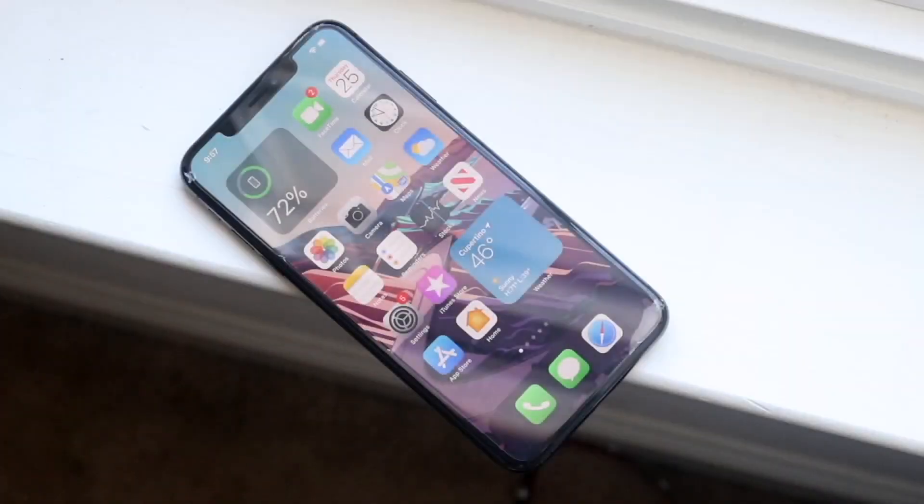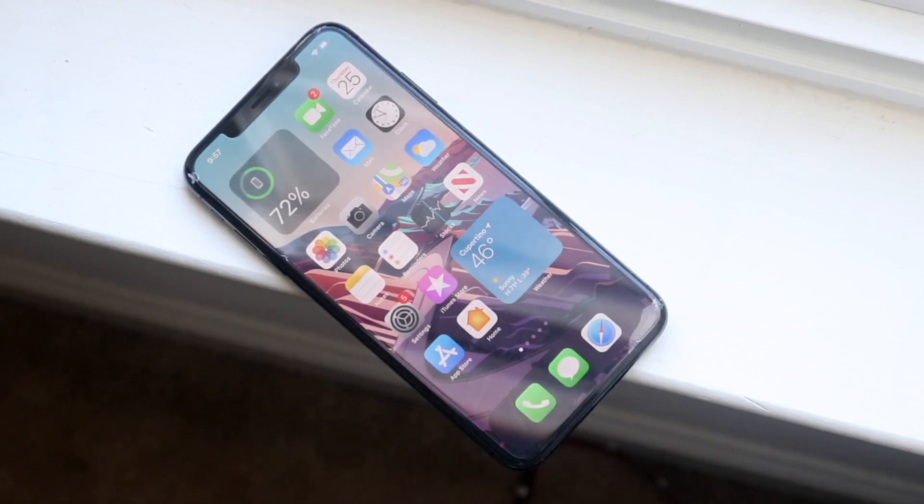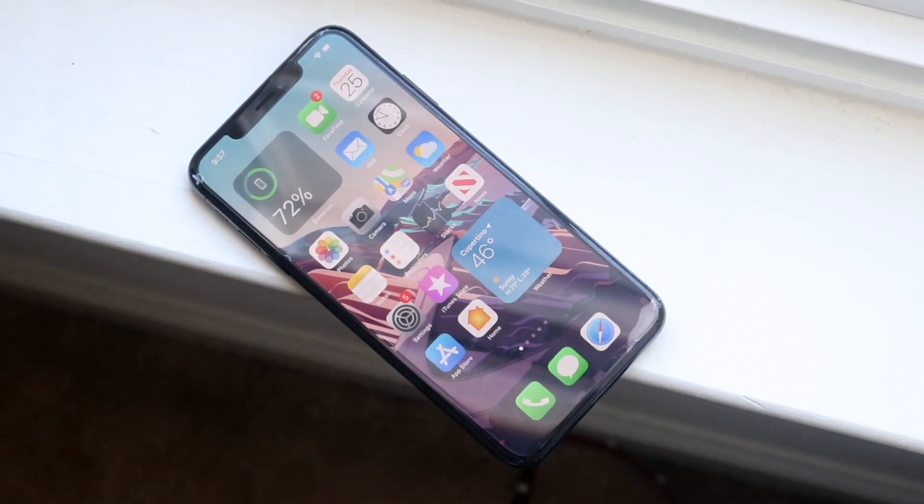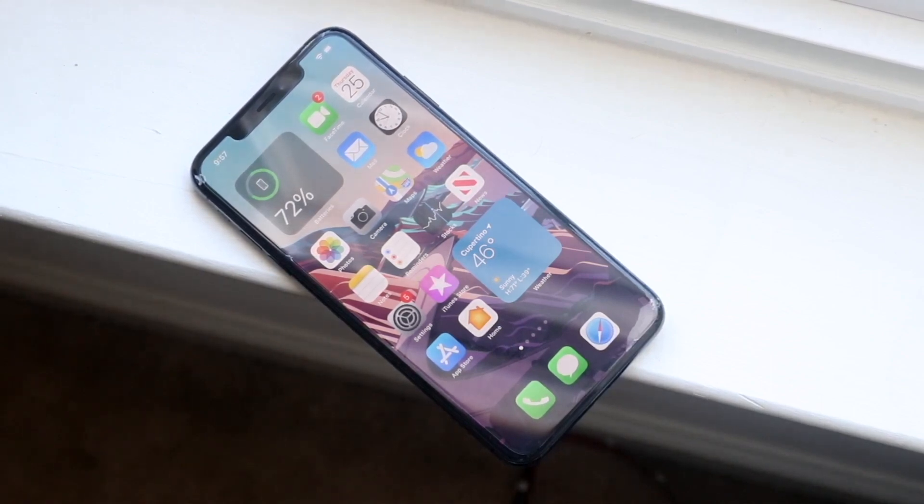Welcome back everyone. Let's talk about your iPhone, specifically with AirDrop and maybe it's not working properly. This can happen for a couple of different reasons, but most of the time the reason why this happens is usually because of some sort of network issue.